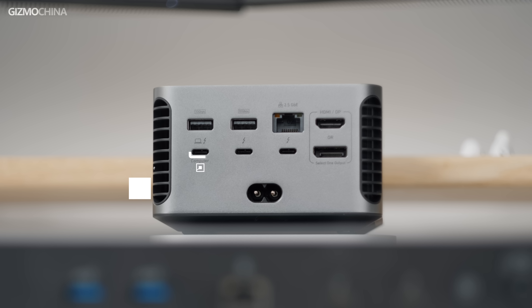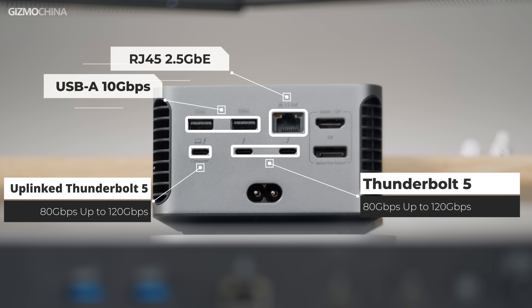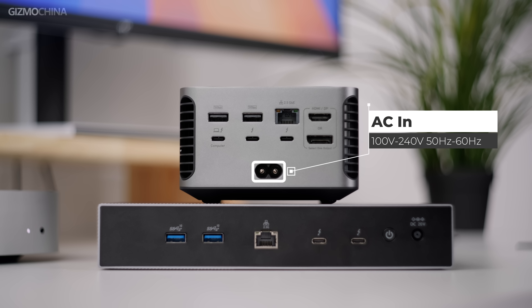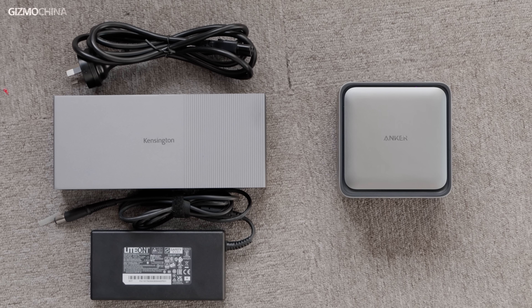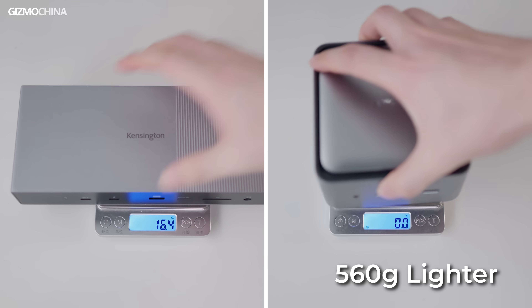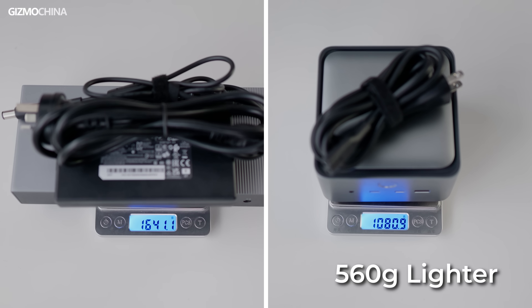At the back, the Anker has three Thunderbolt 5 ports — the leftmost being the upstream port and the two next to it being downstream ports. There are also two USB-A ports, a wired network port, as well as 8K 60Hz HDMI and DisplayPort outputs. Notably, the Anker docking station features an extremely rare AC power connector, meaning it doesn't need a big, bulky brick-style power adapter and can be powered with just a single power cord, reducing travel weight by nearly 600 grams.